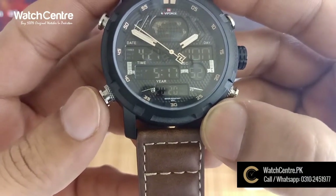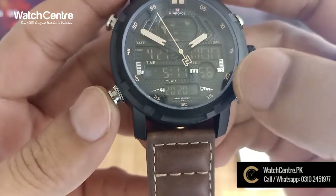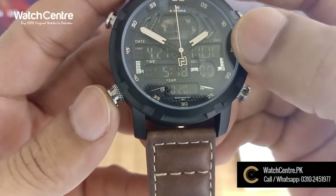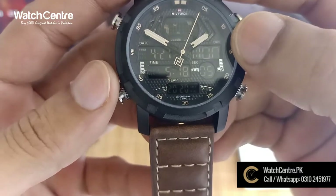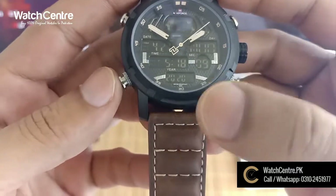You can set the digital time here. You can see the digital time and tell the time. It also shows the year, the day, and the date. This information is all available here. This watch also has water resistance.